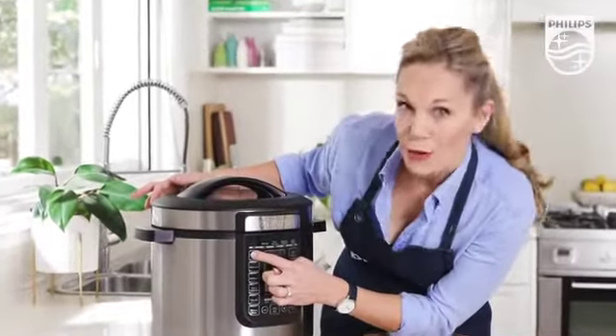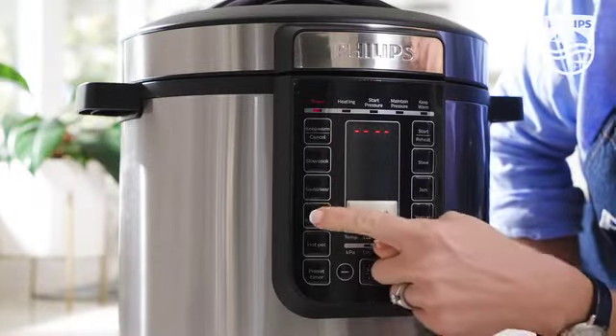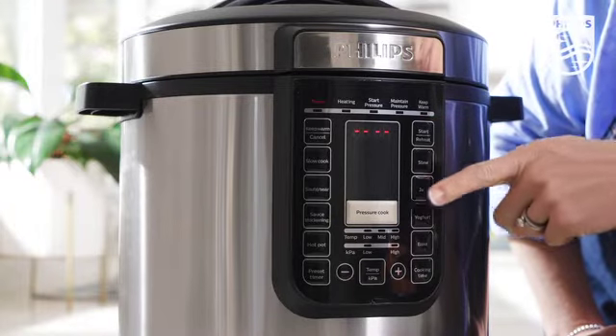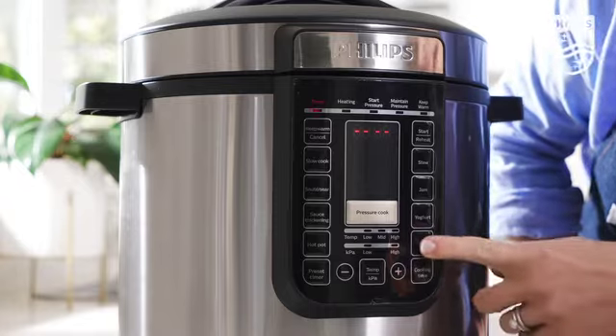It can also keep food warm, slow cook, sauté and sear, thicken a sauce, cook a hot pot, reheat food, make a stew, cook a jam, make your own yogurt, and bake things like cakes and puddings.